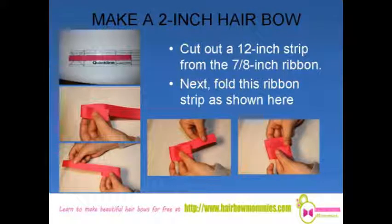Cut out a 12-inch strip from the 7/8-inch ribbon. Next, fold this ribbon strip as shown here.